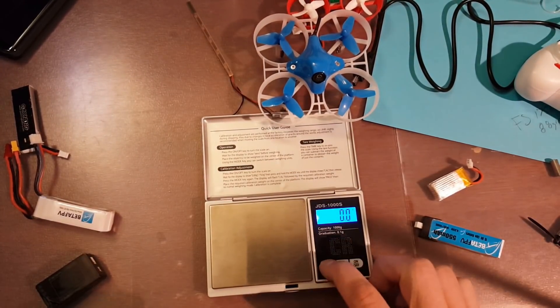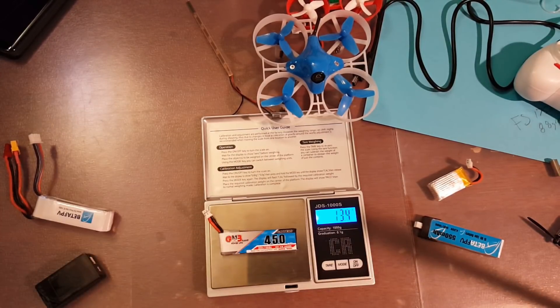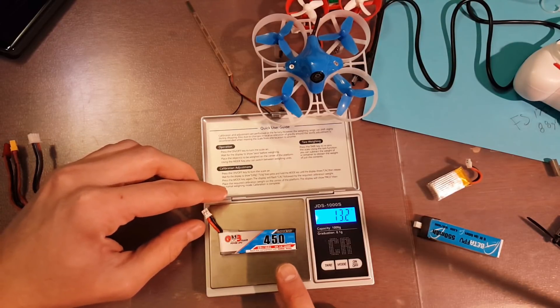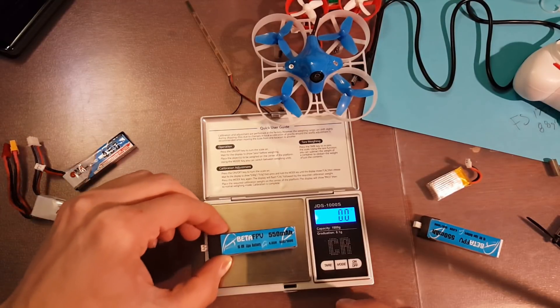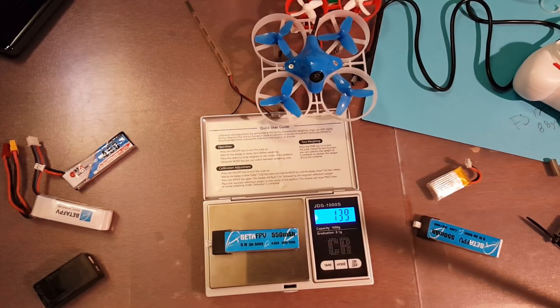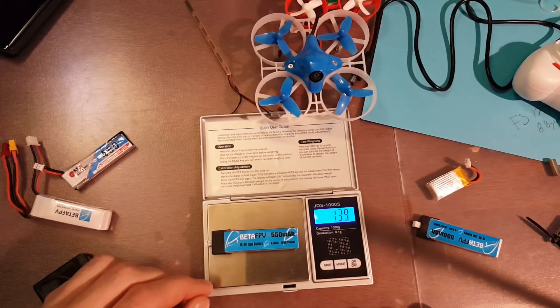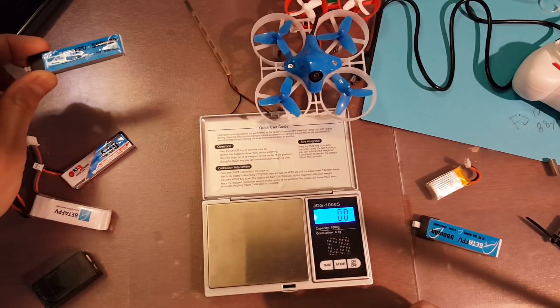Comparing these to the Gownings I was using: the Gownings come in at 13.2 grams, and those are not high voltage. The 550s are 13.9 grams, so it's a little bit heavier but not too bad. These are high voltage.